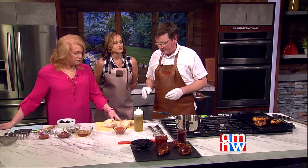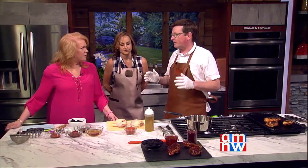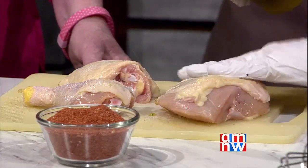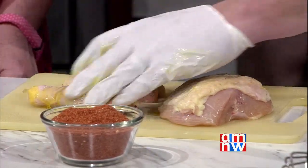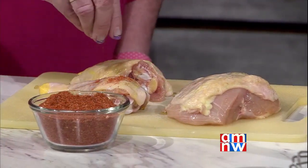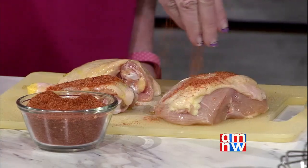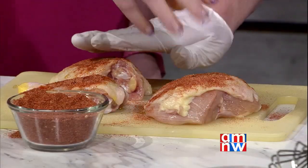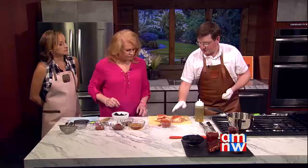Shawn shares his tips on cooking chicken. He thinks chicken is very underrated and encourages people to try it. The problem with breasts especially is they get dry so quickly. The most important thing is don't overcook it. For seasoning, he starts by putting a little olive oil on the chicken to create a coat for the rub to stick to. The secret with rubs is that if there's sugar in them, it can potentially burn, so you have to watch the fire carefully.